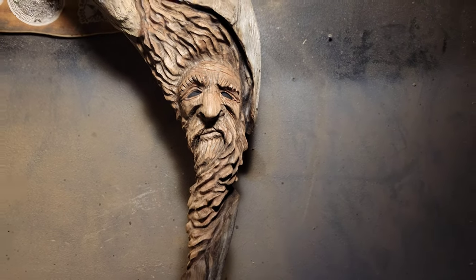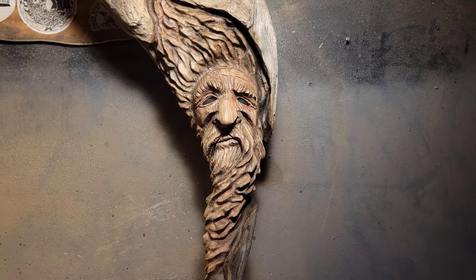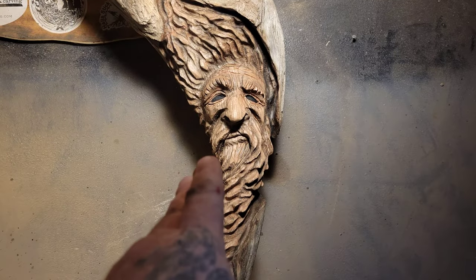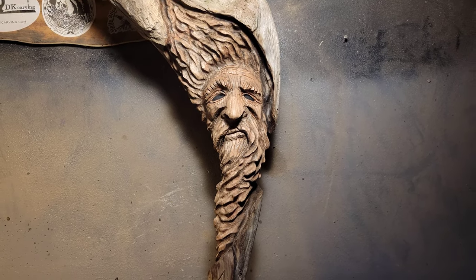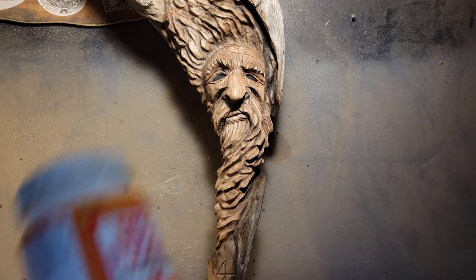I'm basically making this video to say: you guys do not have to finish your carvings. If it looks good the way it is, just leave it. Because you could ruin it. I don't care — I'm making this for you guys. I could ruin this piece putting the Mod Podge on, but let's see how she goes.